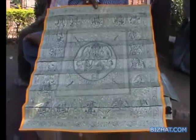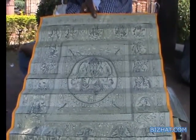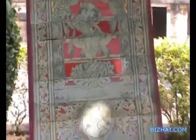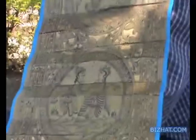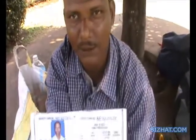So if you are going to sell it, it's more than 5000 rupees. This thing is antique pieces. Thank you very much.